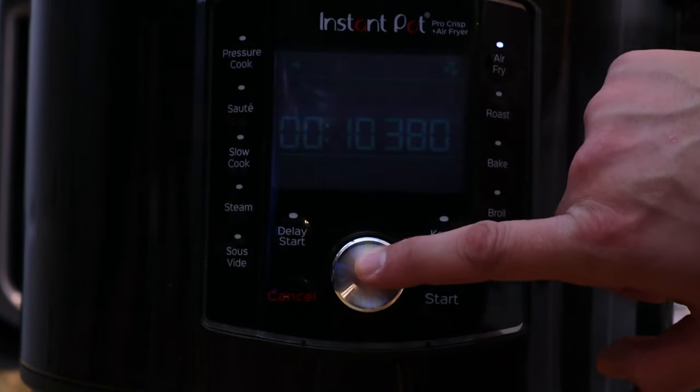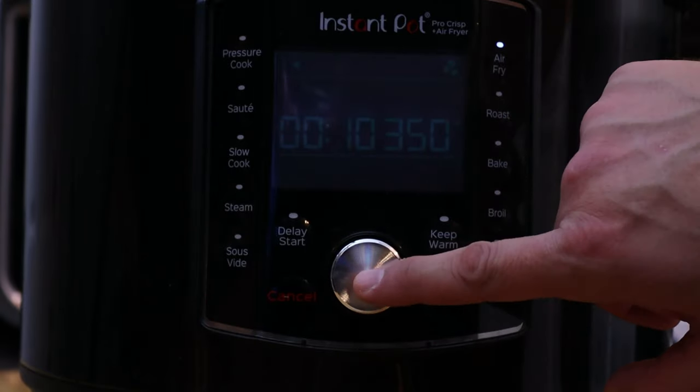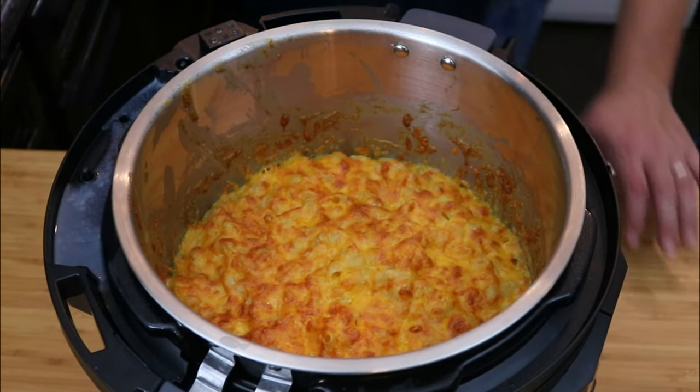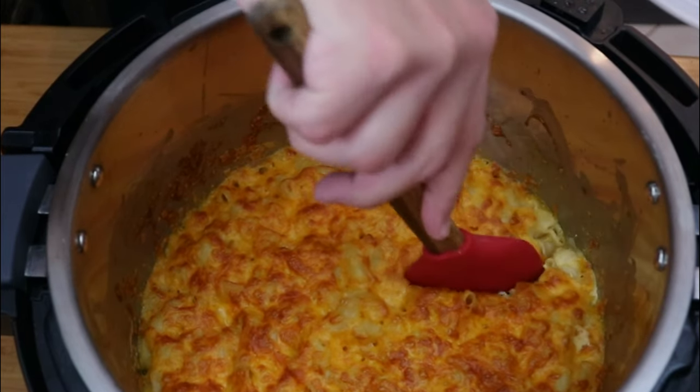Set your Instant Pot to air fryer mode and set it for 10 minutes at 350 degrees. One thing to note about this air fryer lid is it does have a preheat — it's going to tell you to add the food in, so just lift up the lid. Also, halfway through the cook time you'll have to lift up the lid again.